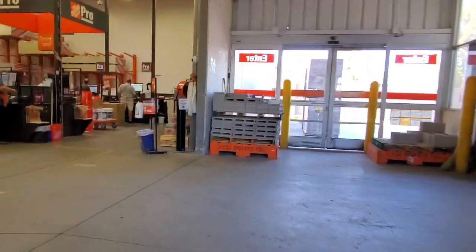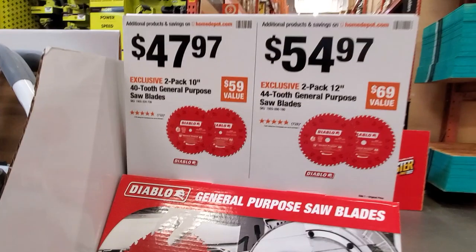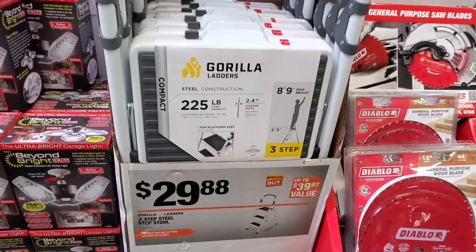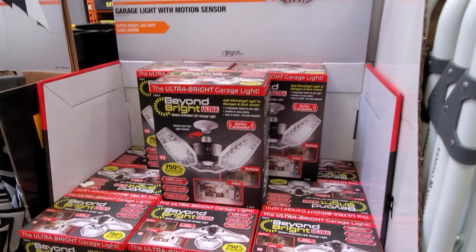This is a smaller store, not the biggest, but there's still a lot of good stuff left over from the deals. You got $47.97 for a pack of two 10-inch blades, a pack of two 12-inch blades, and then $29.88 for the three-step stool with 225-pound capacity.